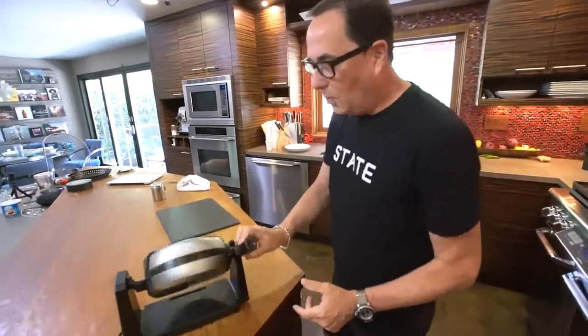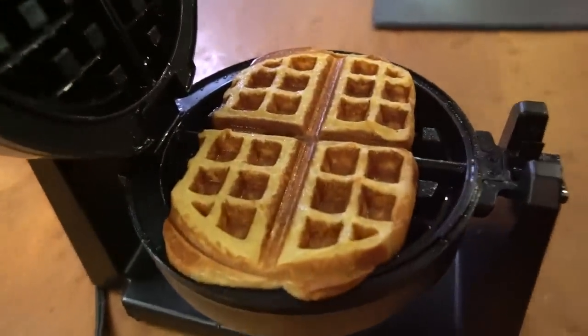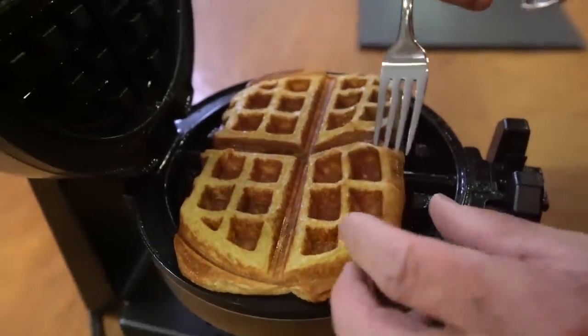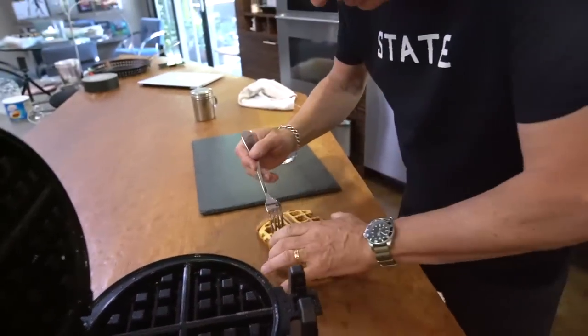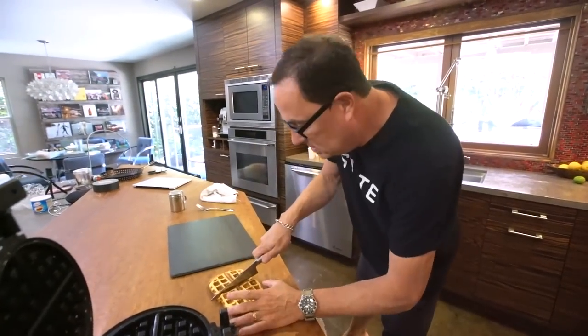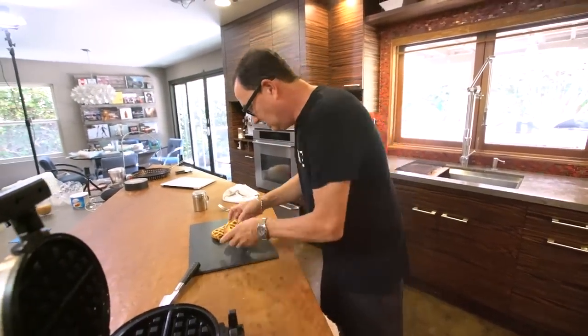And we're ready. Here we go — one, two, and three. Boom. Oh my God, it looks completely like waffles! Wow, holy smokes. Boy, that's hot — yikes! Ow, hold on. All right, shoot. I don't want to do this. Like that.